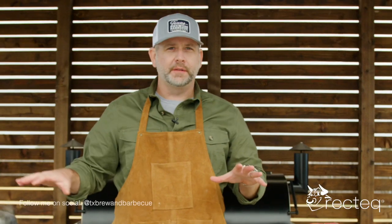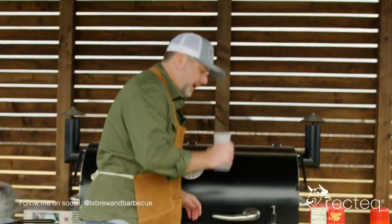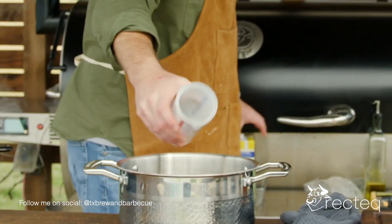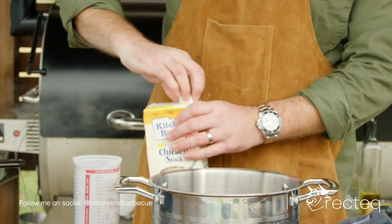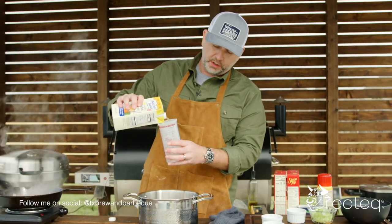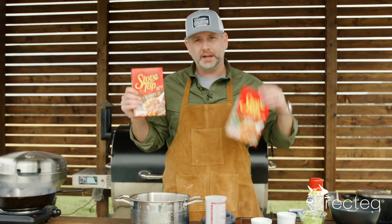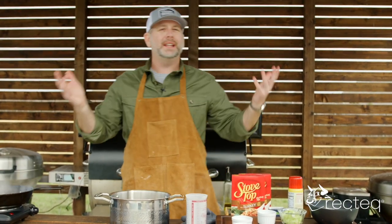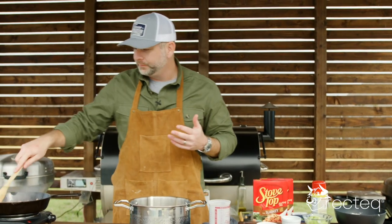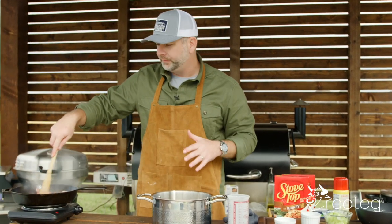While everything else cooks down, it's a two-step process. We are going to boil a cup and a half of water and a cup and a half of chicken stock along with six tablespoons of butter. I'm using Stovetop stuffing — turkey stuffing, two boxes. If you don't have Stovetop available, get the ready stuffing. Once this comes to a boil, we'll put our stuffing mix in, stir it up, and let it sit for about two minutes.